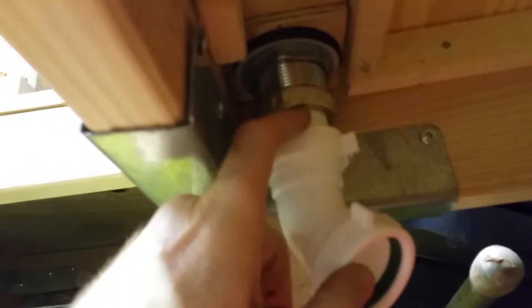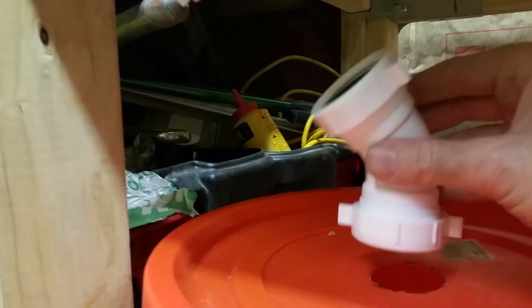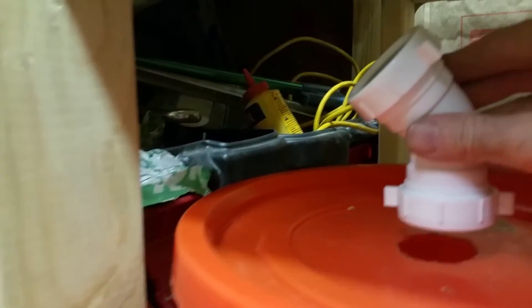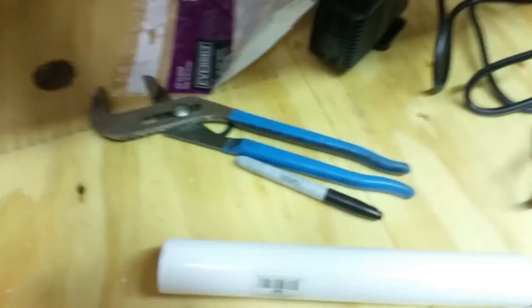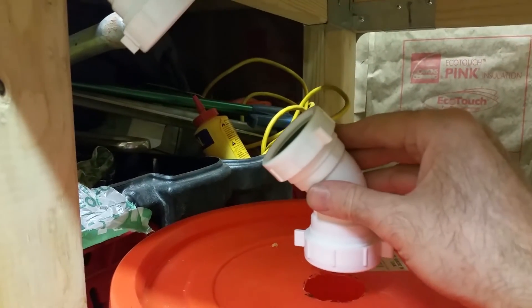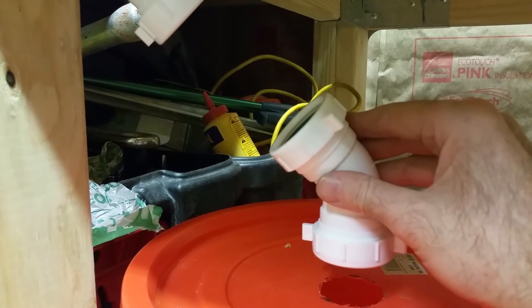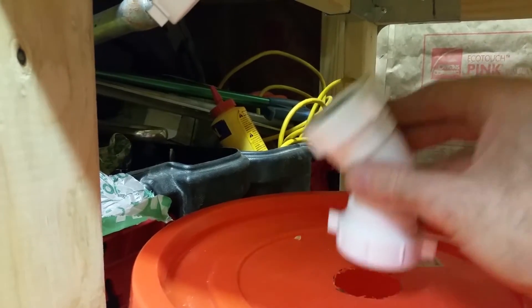I took the tail piece and basically cut it really short, then I attached this 90 right here. Now I'm going to figure out where my 45 is. It's kind of hard to do this while holding the camera, but I'm basically going to take the other short piece here, hold it up, figure how long it needs to be to go right over the bucket, cut that piece, and then cut another short piece that's going to go straight into the bucket.